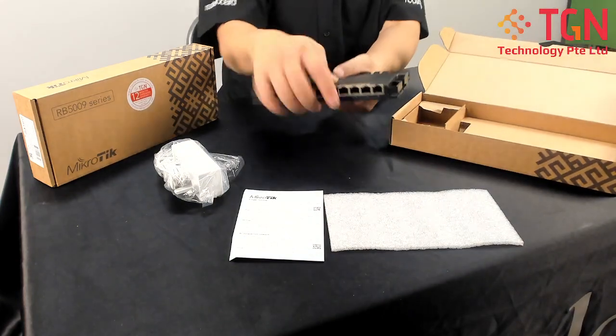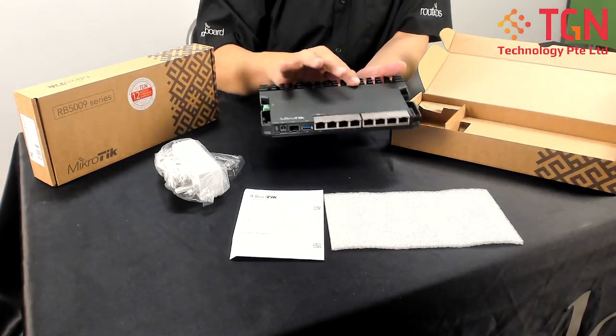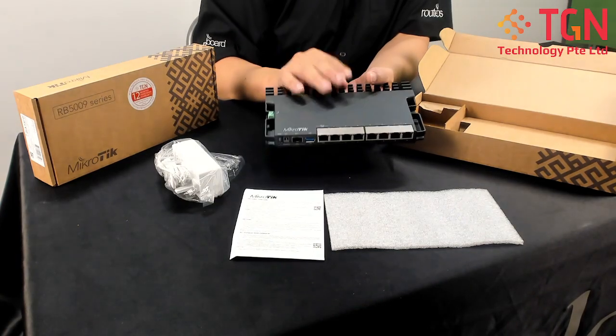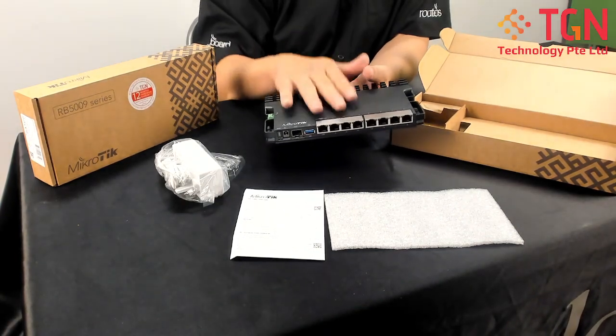It's very well built, very solid, very sturdy. And there's a lot of fins — a heat sink — basically for dispersing the heat. So it's going to be a very hot router.